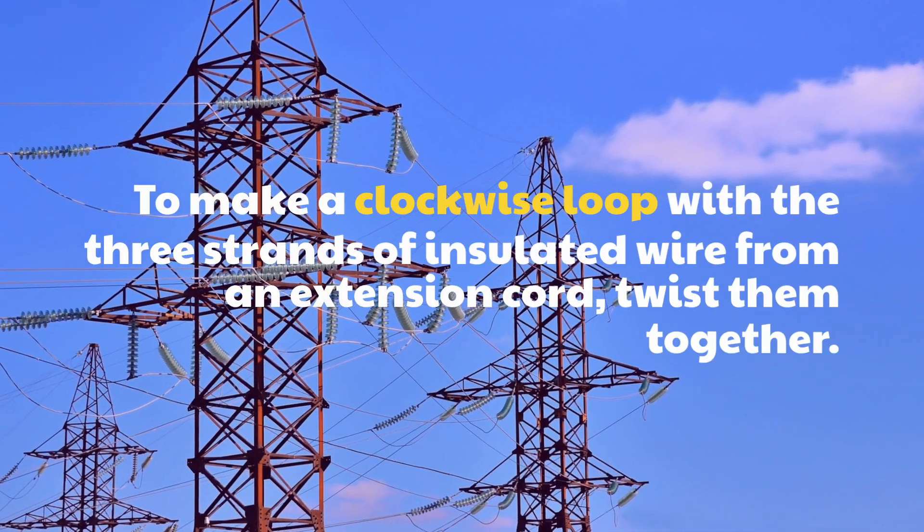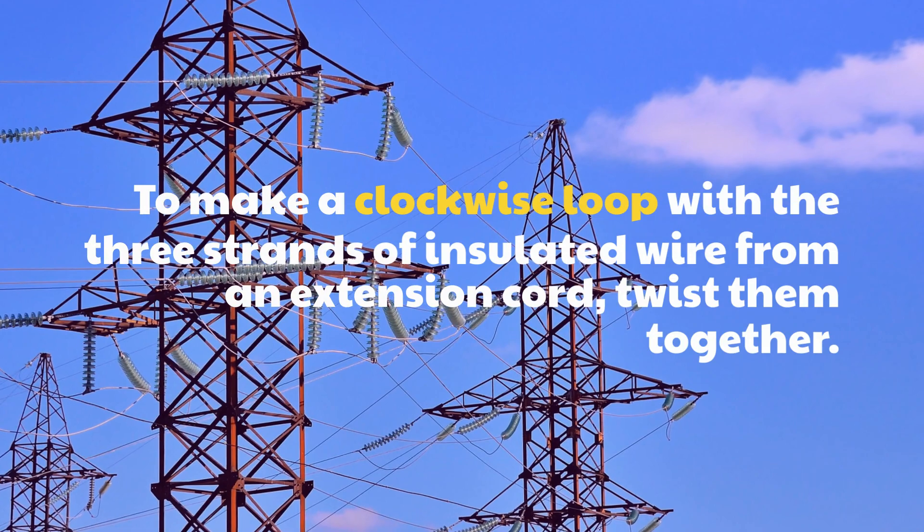To make a clockwise loop with the three strands of insulated wire from the extension cord, twist them together.